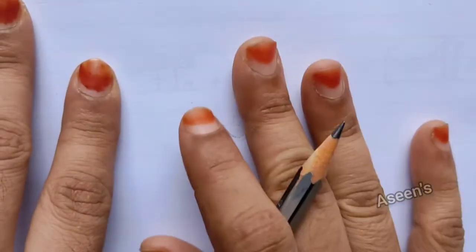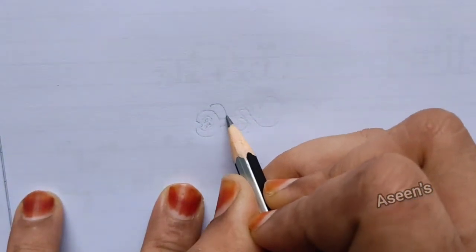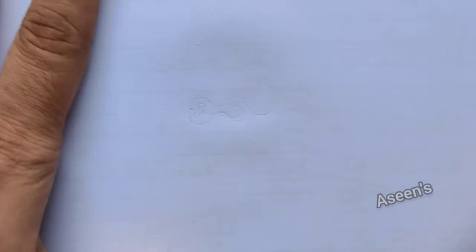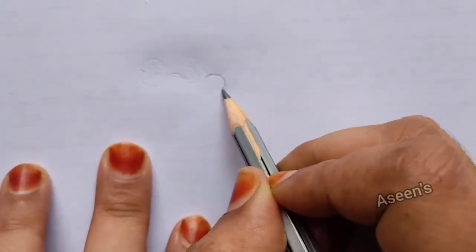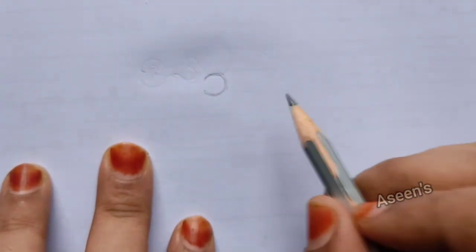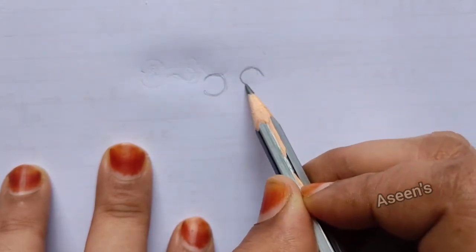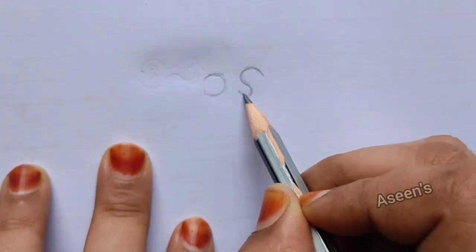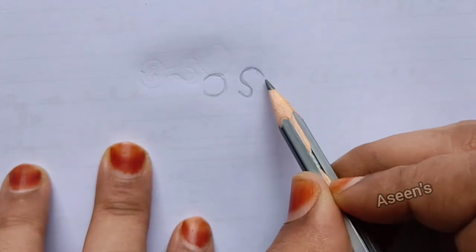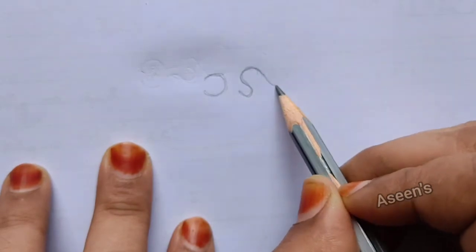The first thing we are going to do is draw a depiction so that it becomes easier for us to proceed forward. I'm going to keep a very light opposite C shape. First I'm just going to do a tracing part, and then a little distance from here I'm going to draw a little tiny S.